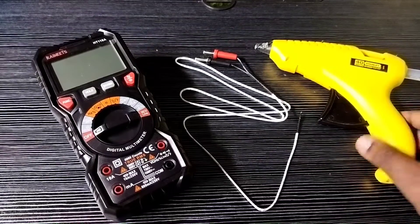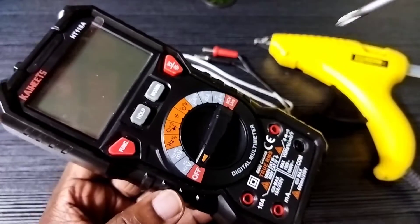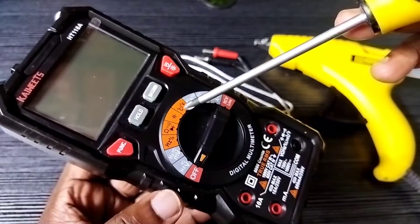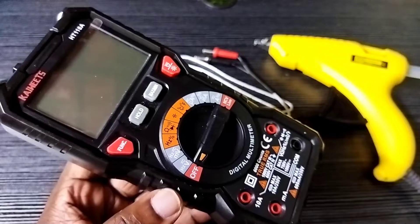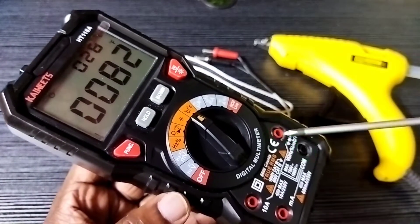Hi friends, this video shows how to measure temperature using the Kiwitz digital multimeter. Here we can see the temperature function — we need to select it using the rotary switch.